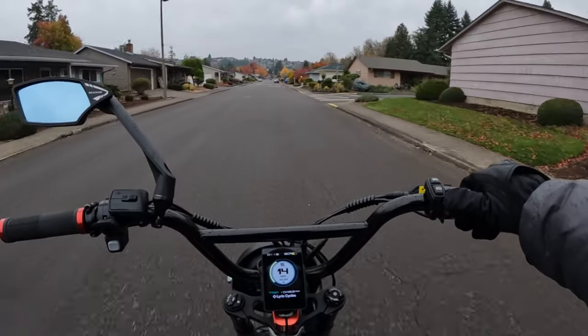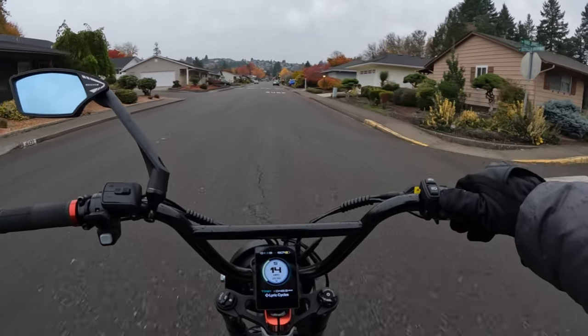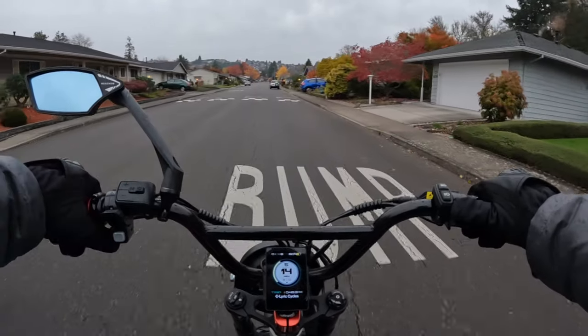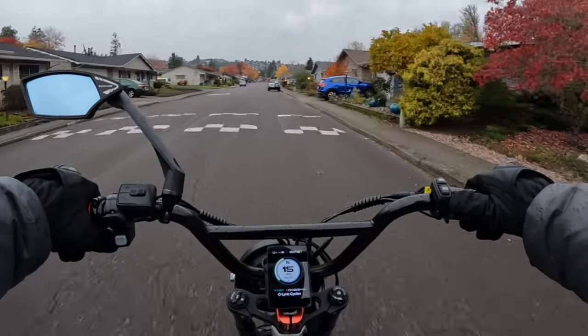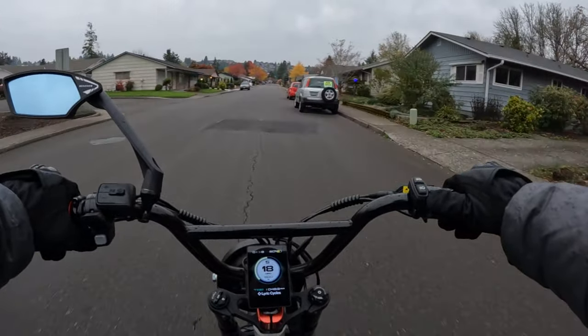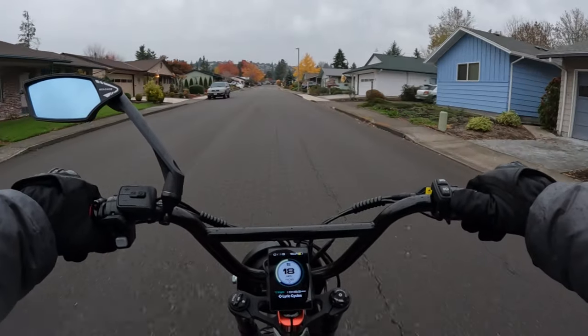up to 35.4 inches, so that accommodates a lot of people. 28 inches is really nice because we have a lot of smaller, shorter riders out there that kind of get left out of bikes because of their height. So I'm glad to see that this one will seat anybody from 28 to 35.4 inches.